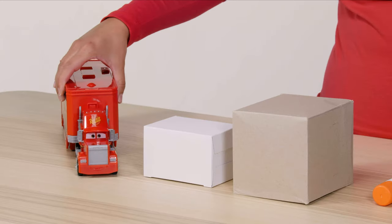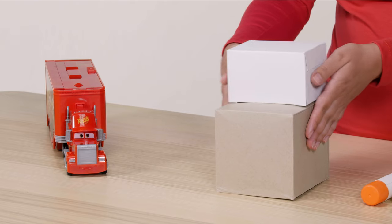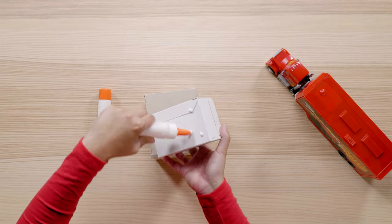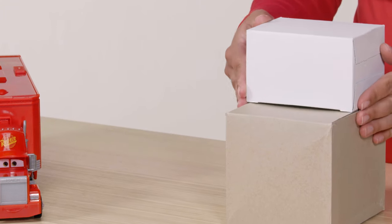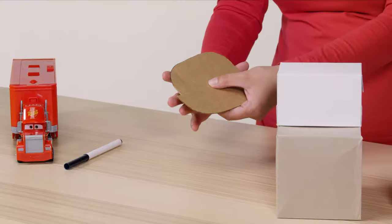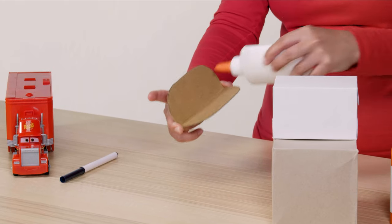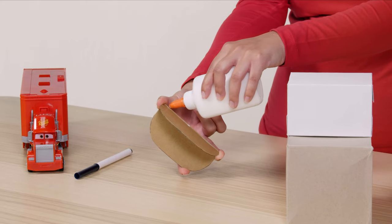First we're going to construct the cab of the truck, which will be Mac's face. Glue the shoe box and the tee box together like this. When you break down Mac into simple shapes, he's basically just boxes and circles — his face being one big box with one smaller box on top. Be sure to give the glue enough time to dry. Grab your cardboard and cut two half moon shapes, then glue the two shapes together along the seam. Give it time to fully dry before moving on.